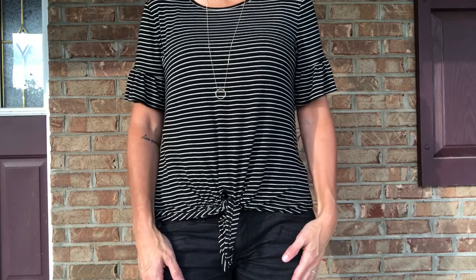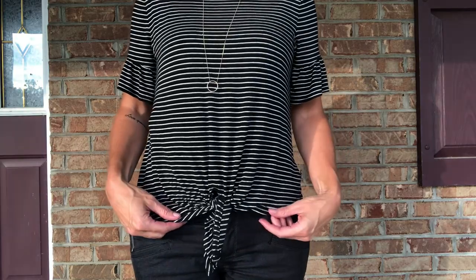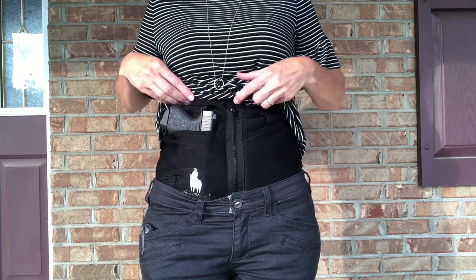I don't wear this holster a lot — not because it's a bad holster, but I just usually find that my belt and holsters work fine for me and that's what I prefer. This does kind of get up under my ribs, and I just don't like anything touching my ribs, so that's just me personally.